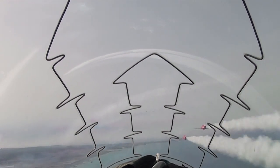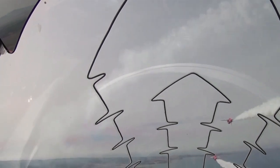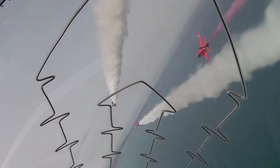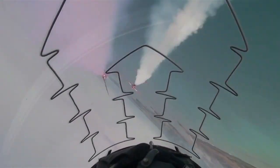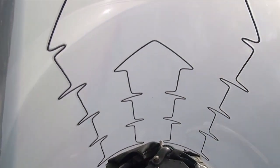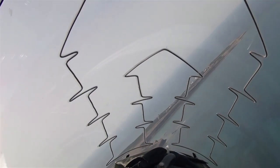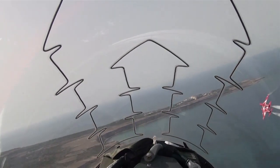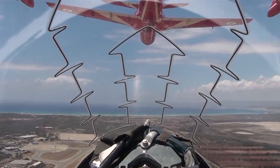Six, rolling in. Eight and nine. Roll good. Out. Six, rolling out. Back in Diamond, setting up for the final manoeuvre in the spaghetti brake.